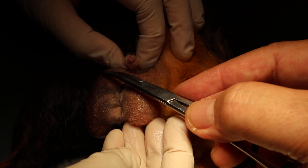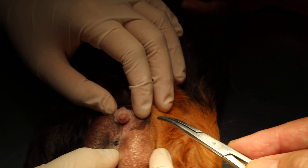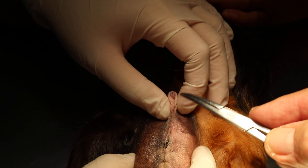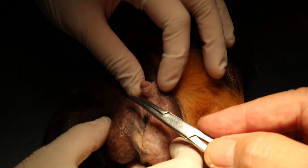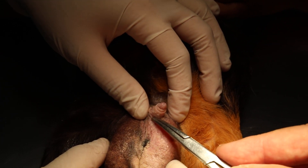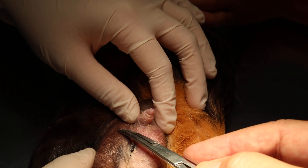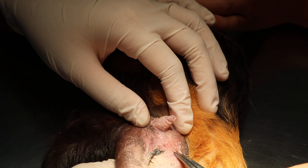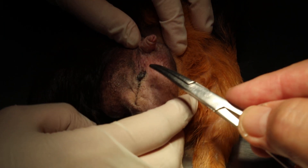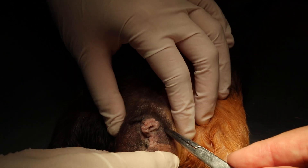The surgery will most likely require two incisions. Unlike the dog, where you can make one incision further up and push both testes out, in the guinea pig it's not anatomically possible. So we'll do one incision here and one here. It's better not to do a single median incision through the septum. I'll do two cuts.